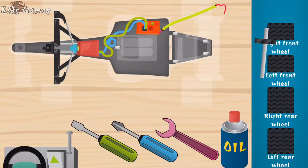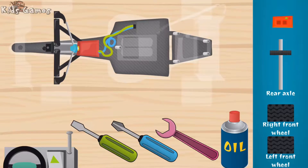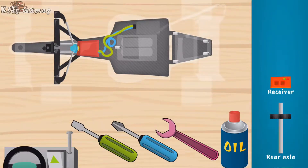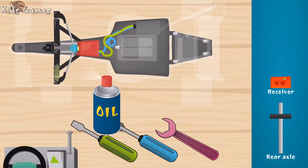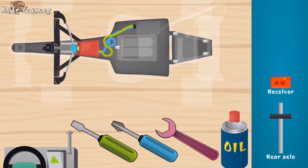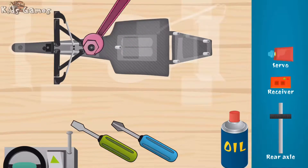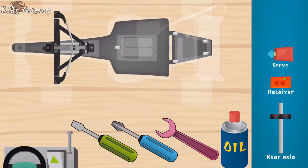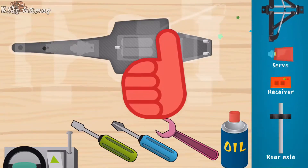Rear axle. Remote control receiver. Front suspension with mechanism for enabling turning. Front suspension with mechanism for enabling turning. Servo mechanism that turns the front wheel. Front suspension with mechanism for enabling turning. Super. Front suspension with mechanism for enabling turning — it was unbelievable!